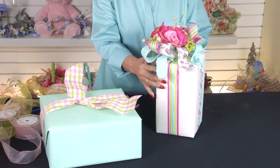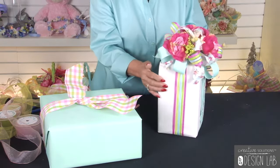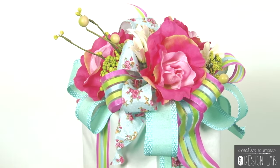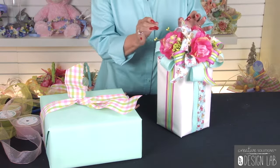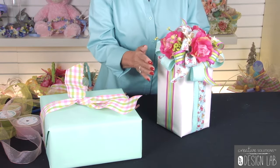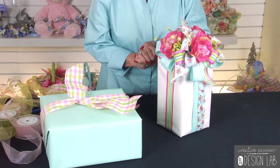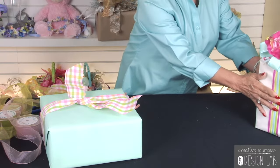Today we're going to show you ways to use different types of ribbon and flowers together to enhance either your product, your packages, or your displays in your showrooms. We all have one of those little treasure boxes with little odds and ends, and that's what mostly we're going to use today and show you how beautiful it can become. This is our finished product right here, and now we're going to show you how we did that.